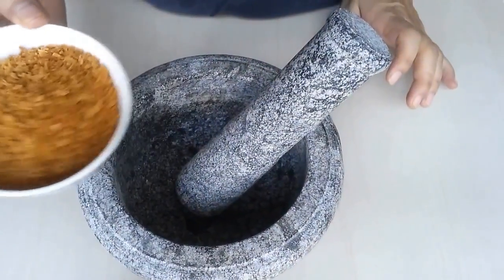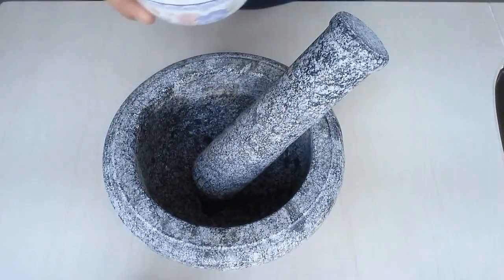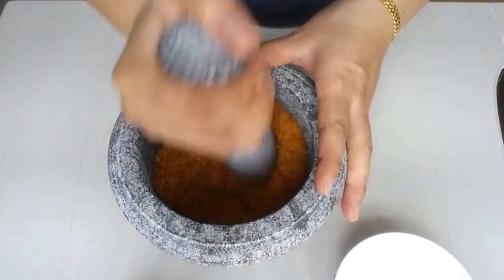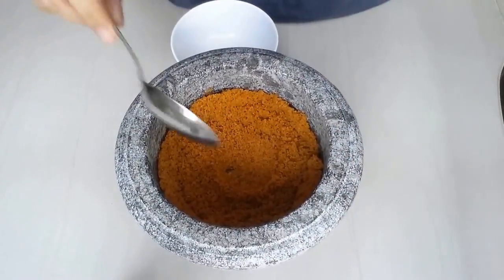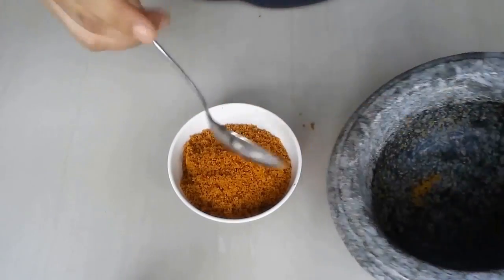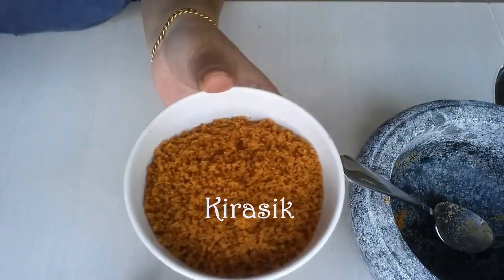This is the roasted coconut that I bought from the cake shop. This is the fastest way so that I don't have to fry it. So I just pound it. Okay, it should be okay now. That is our roasted coconut.